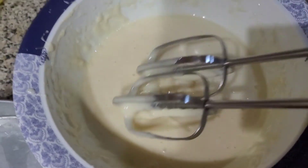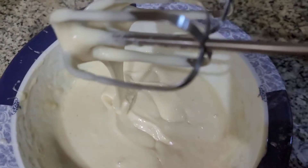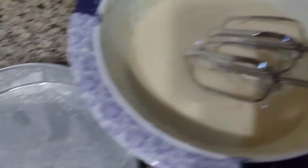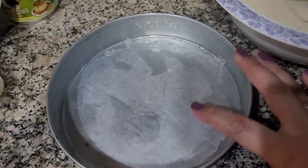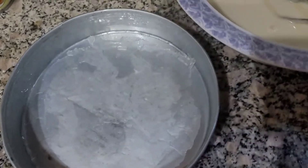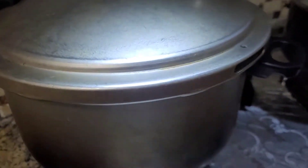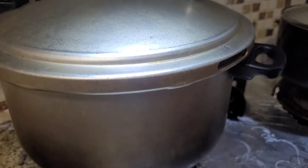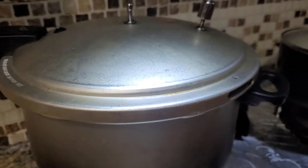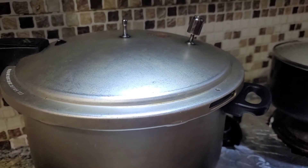You can see that the batter is ready — it is not very runny or thick, it is perfect. Now we will use an 8-inch baking dish. I have put butter paper and greased it. On the other side, I have put a cooker which I have pre-heated on very low heat. It is empty and very hot, just to make it work like an oven.